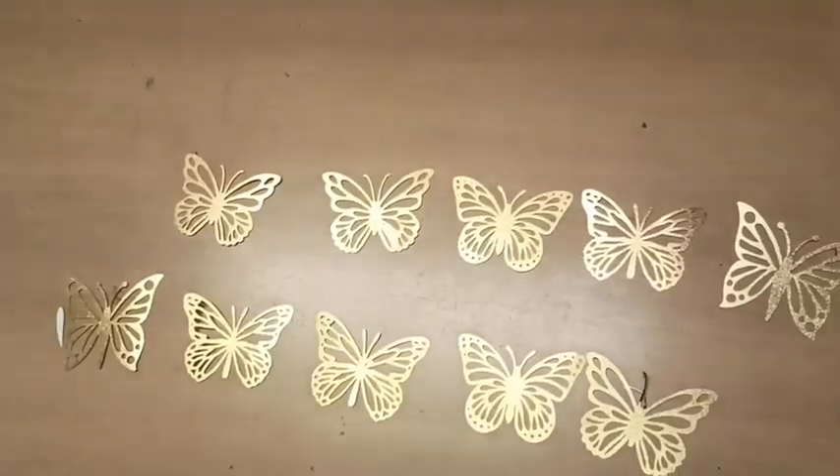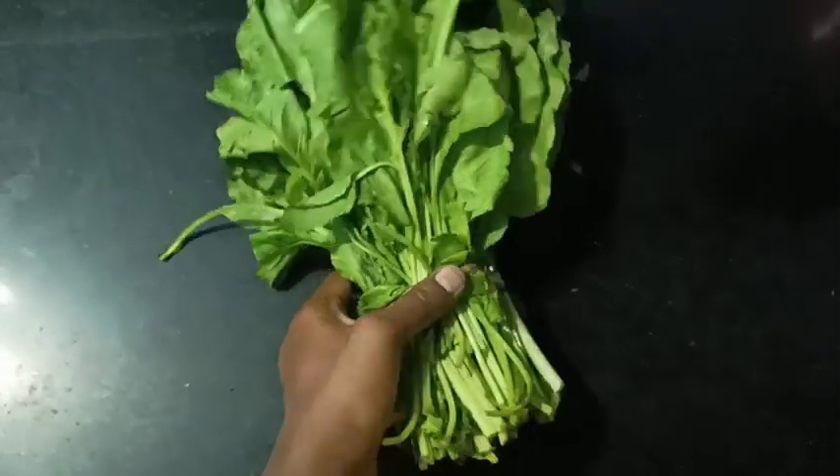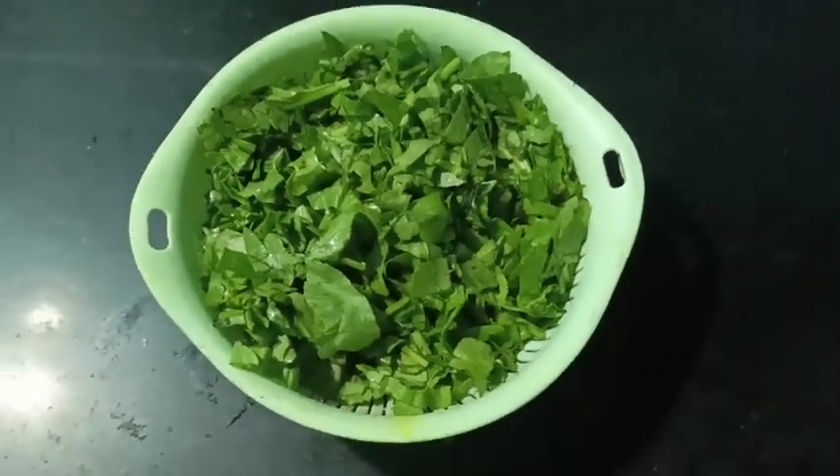We will make the balak pillows for lunch. You can cut the balak pillows, cut it and wash it twice.